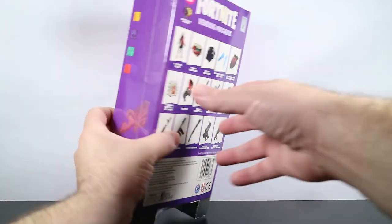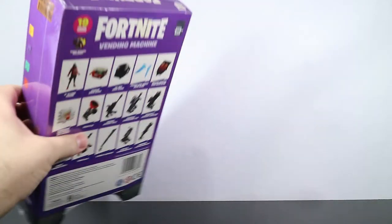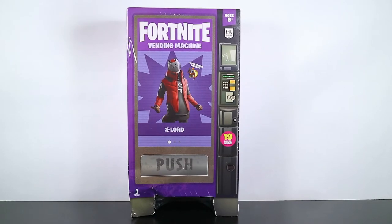Let's just get this thing open. I'm going to be opening it from the top here again and I won't show you that since I already showed it on a previous vending machine, so we'll pop up a link to that one if you want to see how to open this one. Let's get this thing open and out of the box.